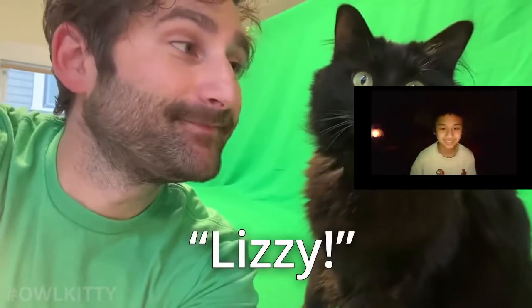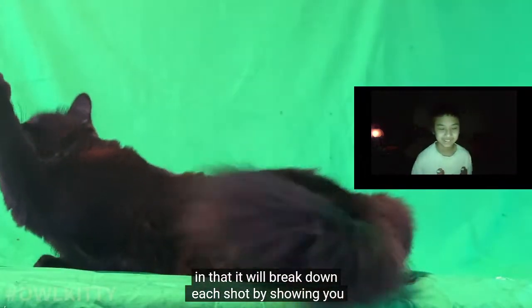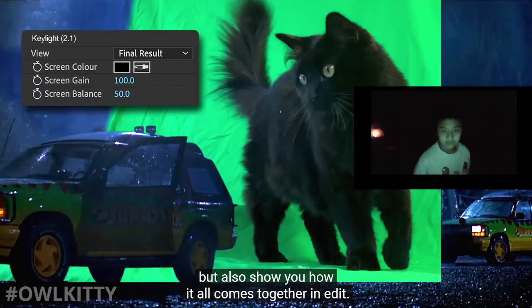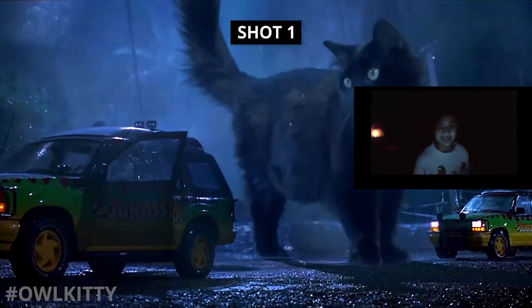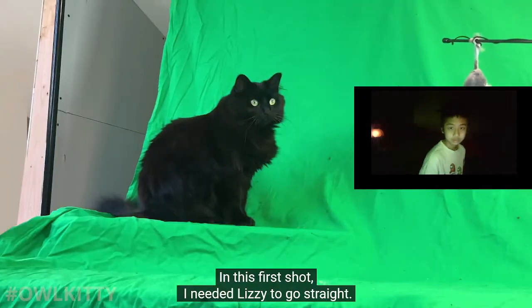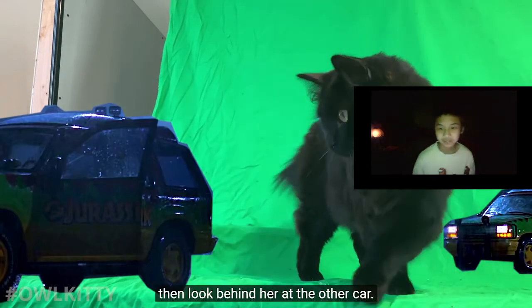Lizzie, say hi to the camera. This behind the scenes is going to be a little bit different from the previous ones, in that I will break down each shot by showing you the process of filming Lizzie in front of a green screen, but also show you how it all comes together in edit. Okay, let's take it from the top. In this first shot I needed Lizzie to go straight, look to the left, then look behind her at the other car.